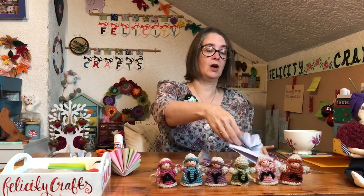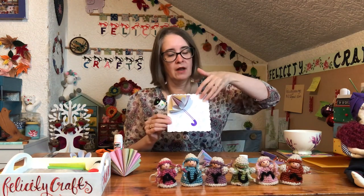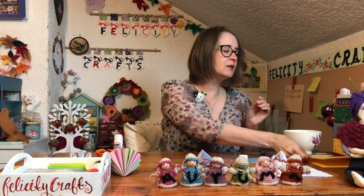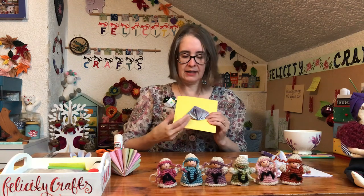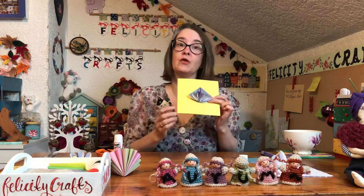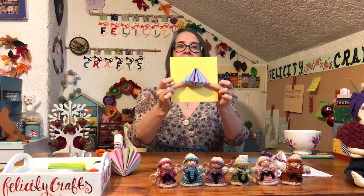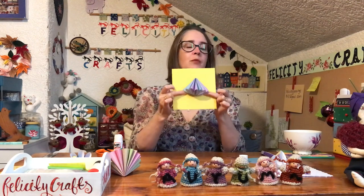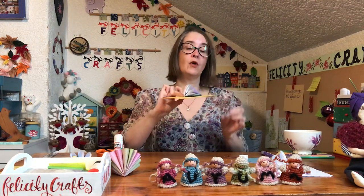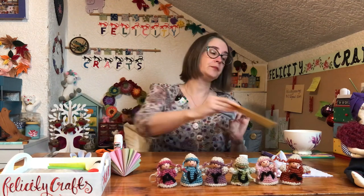If you make two of those and glue them together, that creates the one for the card. You can then just draw the handle of your umbrella with felt tip and put some rain on it. It occurred to me after I'd done this that my rain is actually going underneath my umbrella - perhaps I should have stuck it on the other side. You could also stick it lower down on the card and write some sort of comment about sheltering under your umbrella with a friend.